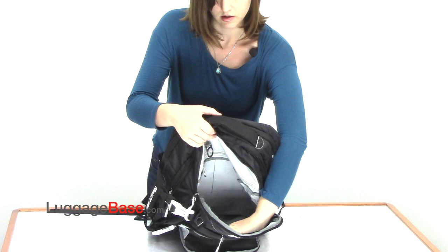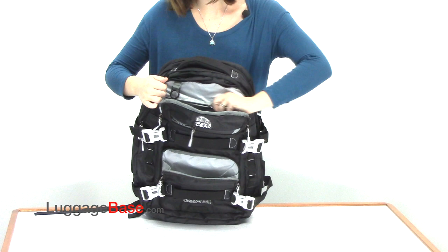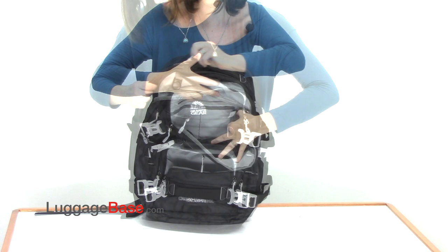A third compartment coming back which goes all the way down the length of the bag and is very spacious. It has a smaller zipper pocket here in the wall as well as two pen holders.